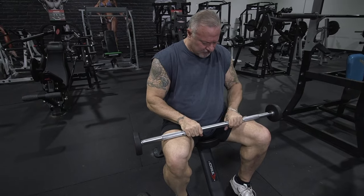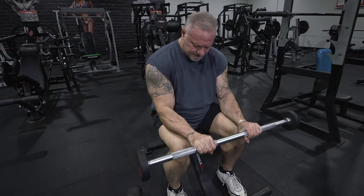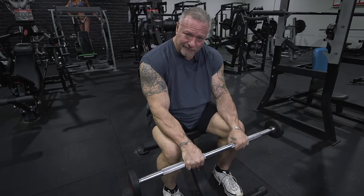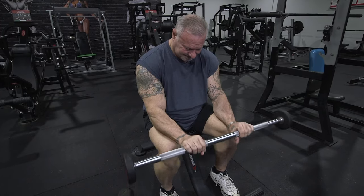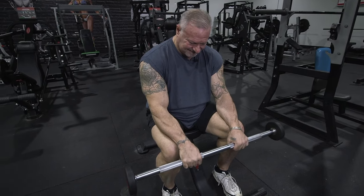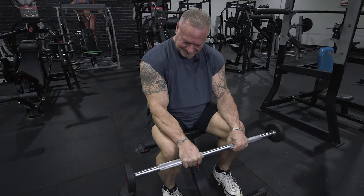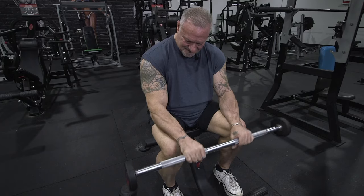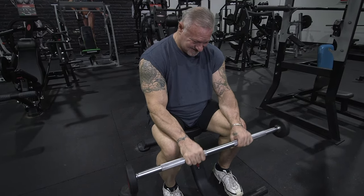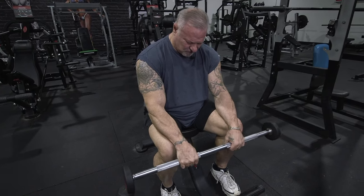This is usually how I start my forearm workouts — with these straight bar wrist curls. Now I'm going to switch my grip from underhand to overhand and start it all over again, concentrating on the top part of the forearms. I'm going to superset this with a single arm dumbbell wrist curl.